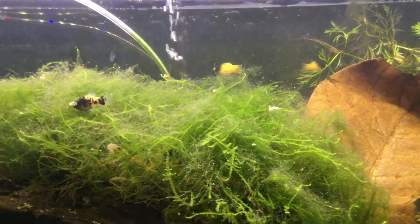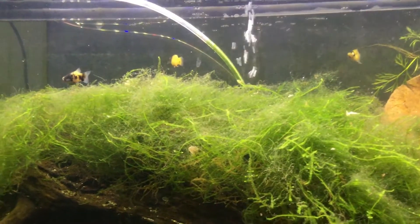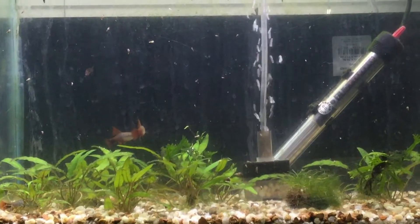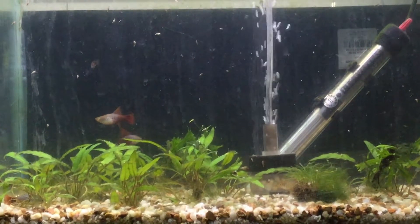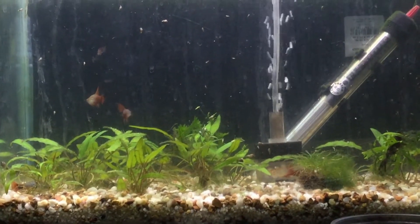These guys are doing good. I want to take you up now and show you the next group of new platys that I bought, because I got two new strains. So these are the next group of new inhabitants here at the Platy Pen. They might be a little harder to see because they're a little more skittish than the bumblebee platys, but these are high fin blue coral platys.